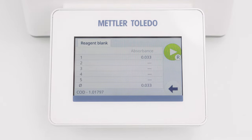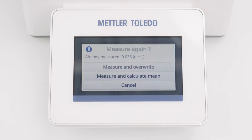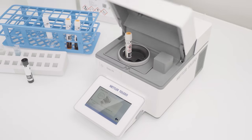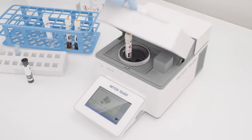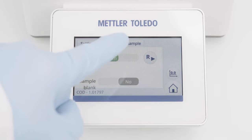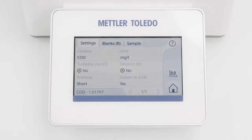By clicking the Start button, I can repeat the measurement and the instrument calculates the mean value of the replicates. By clicking the Back button, I am confirming the Reagent Blank measurements. The letter R indicates the activated User Reagent Blank.